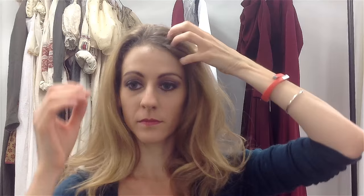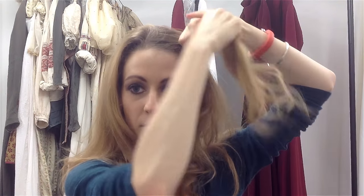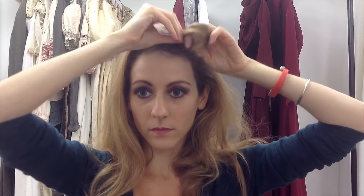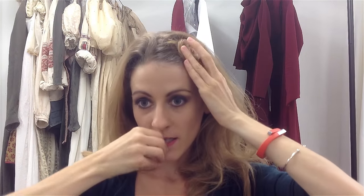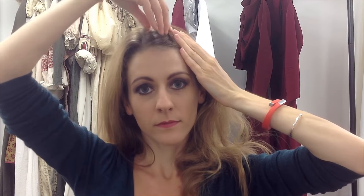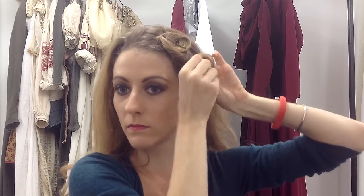Here we go. How I do it — pretty straightforward. Lots of bobby pins. Grab a Goldilocks, twist it around in your fingers and kind of make a knot. Start from the top of your head and make your way down. So one at the top, one at the side.